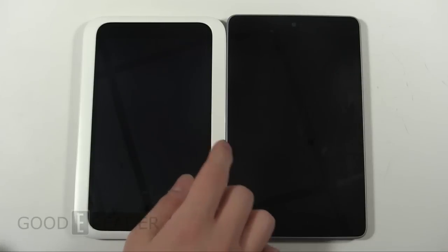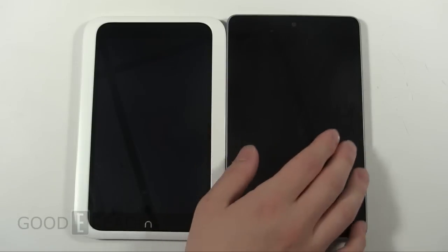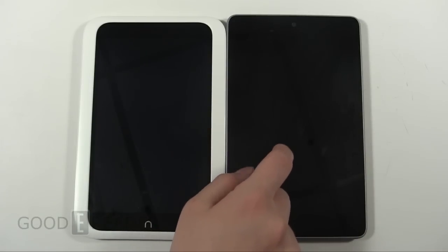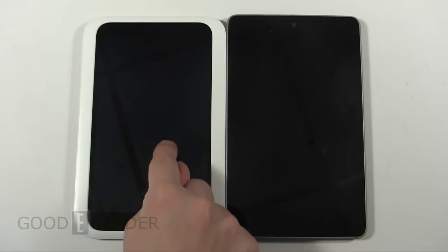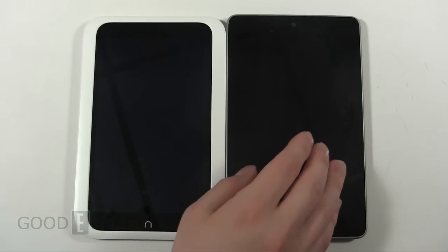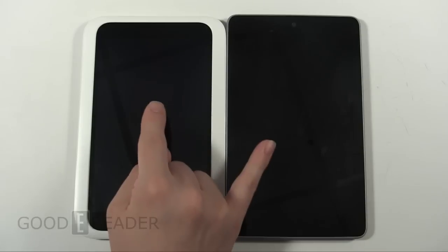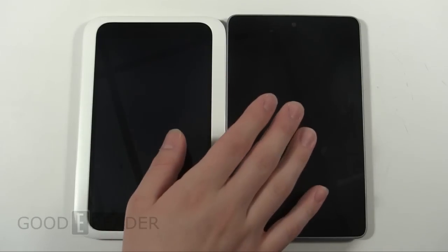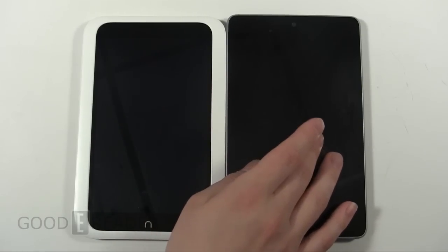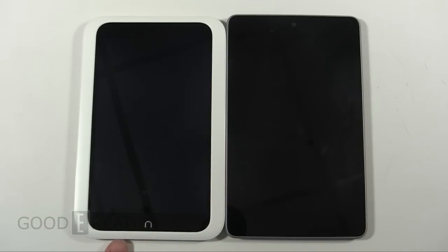Starting with the Nook HD, we have a 1440x900 LCD capacitive screen, which is a little bit bigger than the 1280x800 on the Google Nexus 7. We have a 1.3 dual core processor on the Nook, and a 1.3 quad core processor on the Nexus, so it's running a little bit faster — not double the speed, but double the cores. Both have a gig of RAM. This is a 32GB Nexus 7 and the Nook is 16GB, but the Nook has a slot for microSD cards. They both have Wi-Fi, charge in about 4 or 5 hours, and last around 9 or 10 hours.